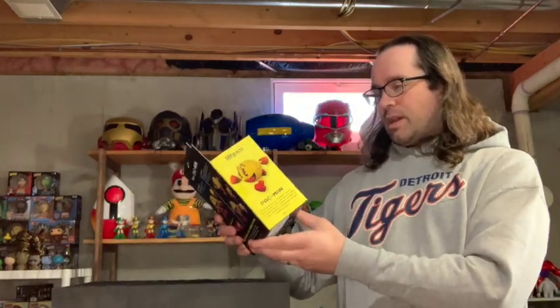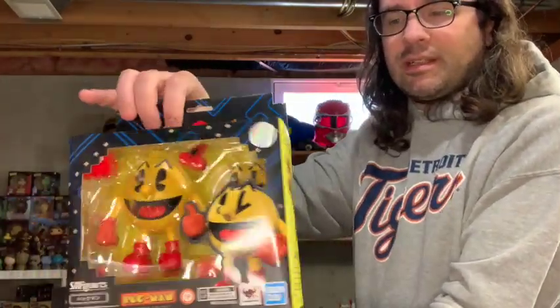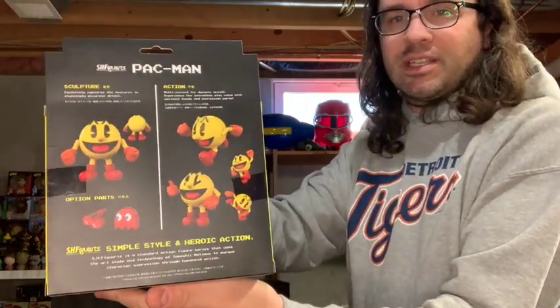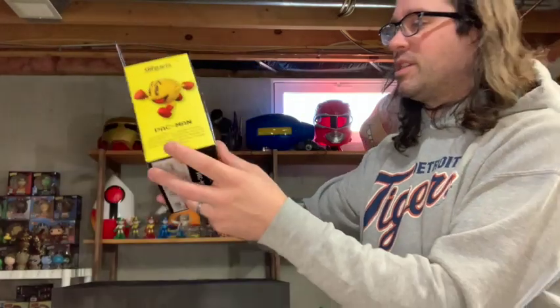I'll buy an SH Figuarts for $20 — it's a classic character. Right off the bat, I love the box art on this. SH Figuarts isn't known particularly for box art per se, but I just love the whole deal with this one. It's just a classic maze. It's just very fun.